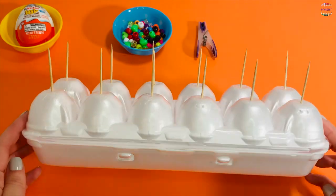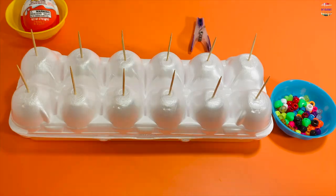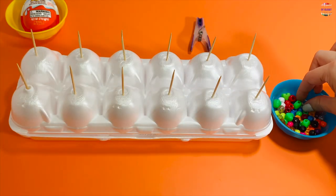Step number two: place five beads on each toothpick. You can use your cereal and match it by color. Use only two fingers on your beads and count to five.